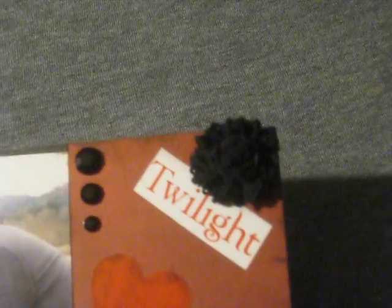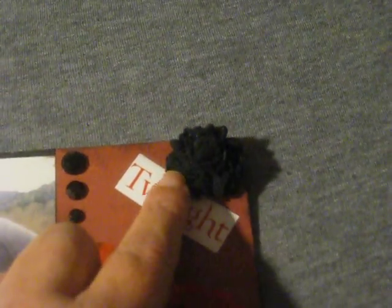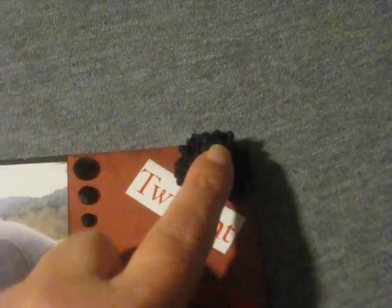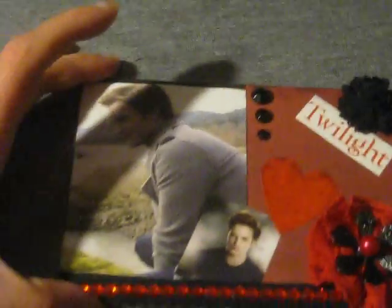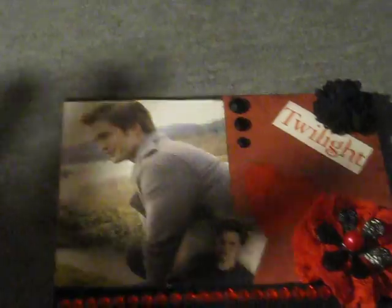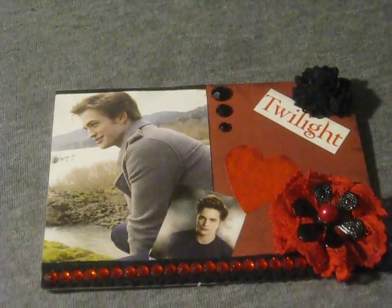Up here in this corner I added a black crocheted flower — I know you can't see it really well, my camera's not going to pick it up well, but that's a black crocheted flower. On top of that I put a black paper rose, and then I cut out 'Twilight' and put it there. So that's the front, and just on the inside I put a little piece of paper in there in case she wants to write in there or give it to someone.